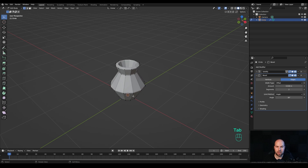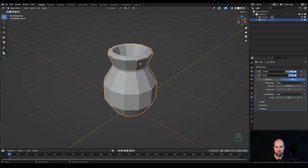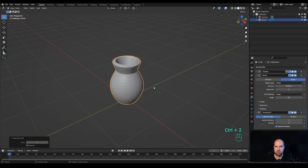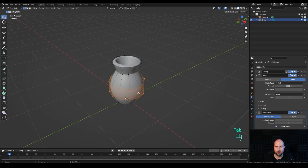I will bevel this manually, so tab into edit mode, Alt-click this loop, and press Ctrl B to bevel and create something like this. The bevel modifier is still there, so we'll modify the angle — set something like 45 degrees until it disappears, so we only have bevels on the sharp corners. Now we can press Ctrl 2 to add a subdivision surface, right-click and shade smooth.